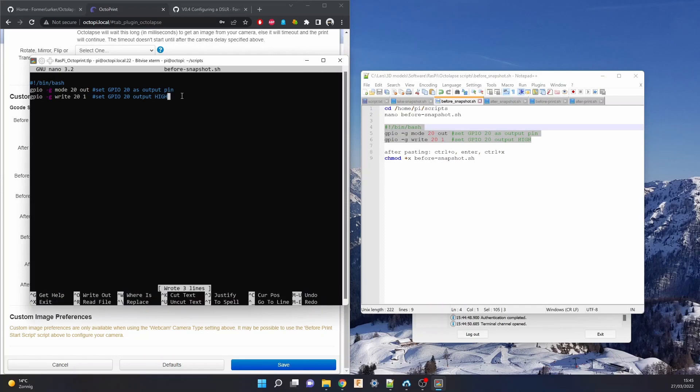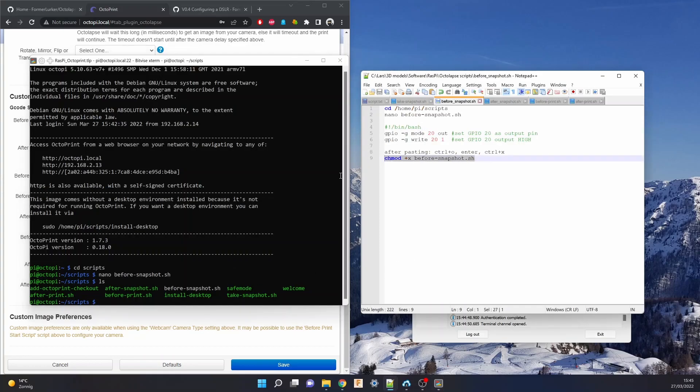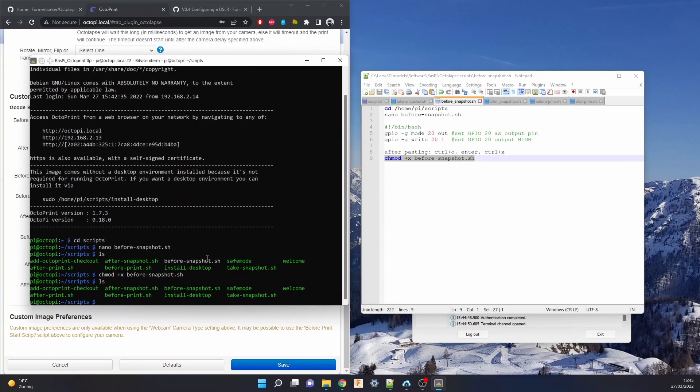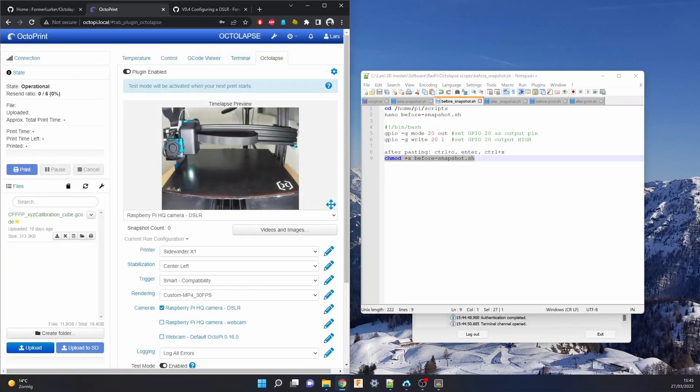Press Ctrl+O to save, Enter, then Ctrl+X to close. We'll see that the file has been created. Now, in order to make it executable, we need to run this line. We can see that the file name has turned green, which means it's executable now. So if we go back here, we can test it — the lights come on, and we can also turn them off again. Now we can save all that, and we are ready to make some awesome timelapses.